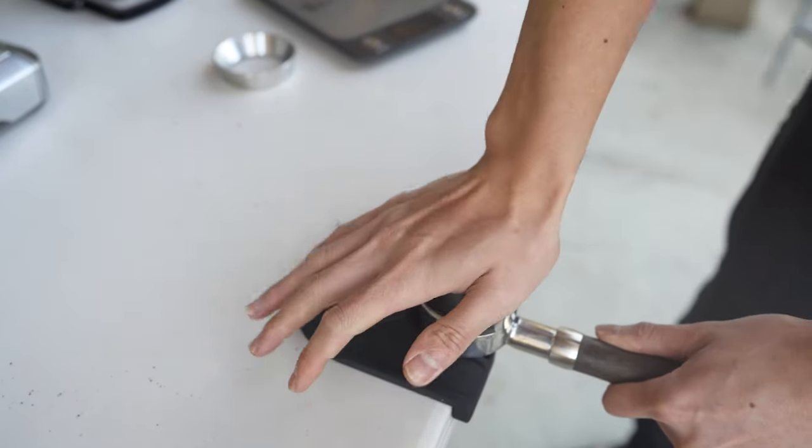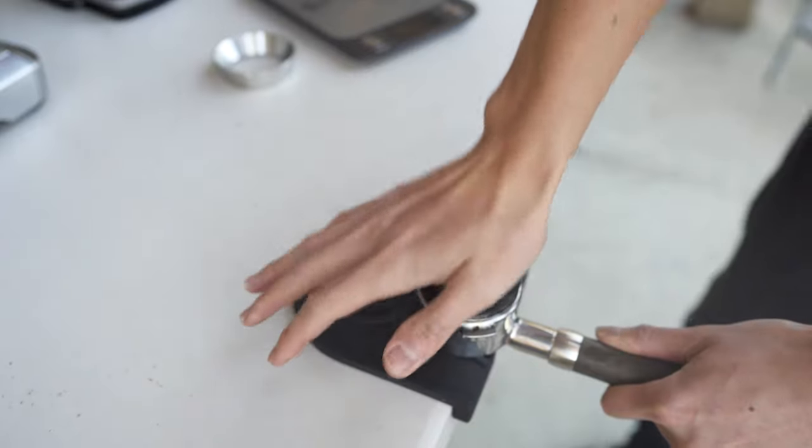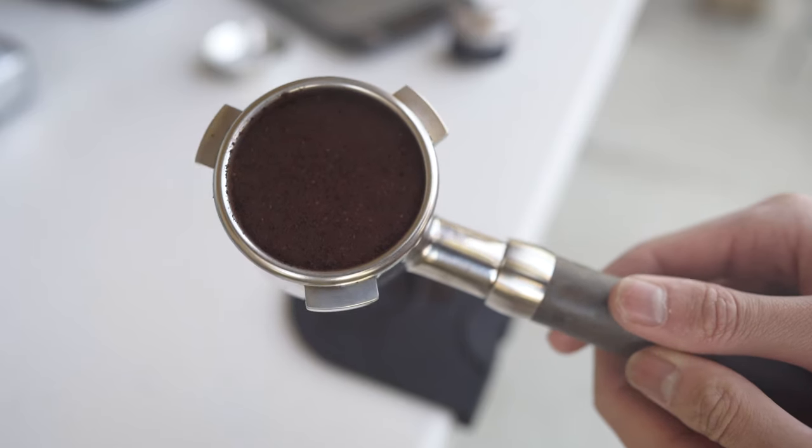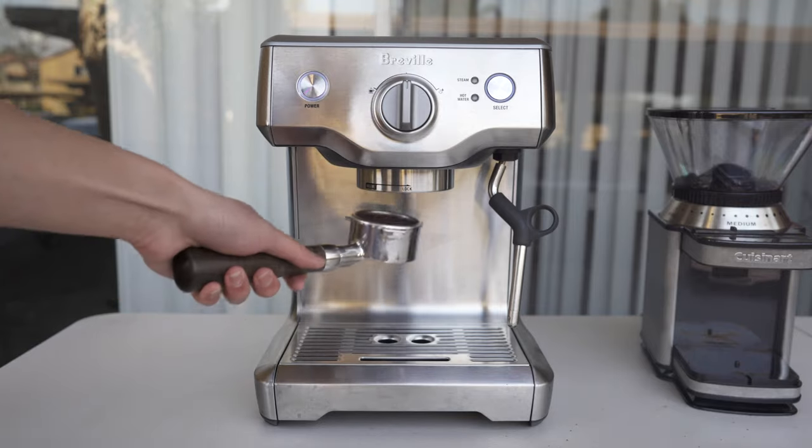From what I've seen, this is definitely the most important step. If you don't tamp down correctly, you're just going to get a bunch of channeling like I talked about before and you're just going to have another huge mess to clean up.